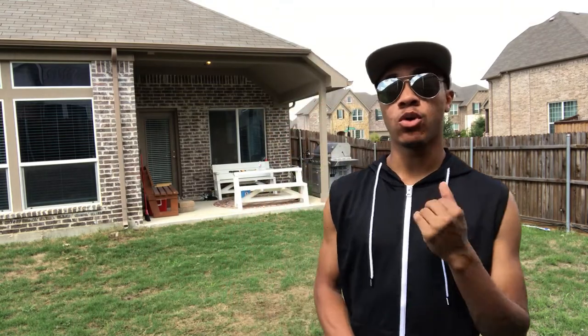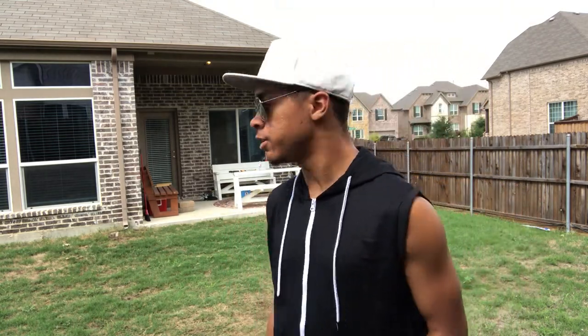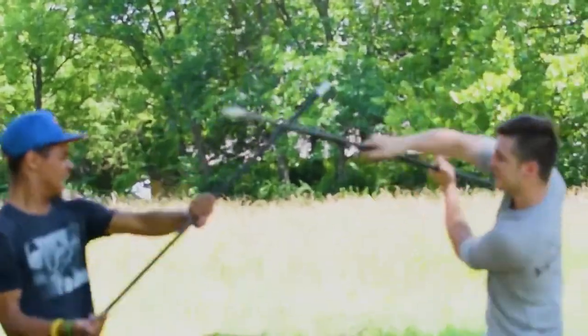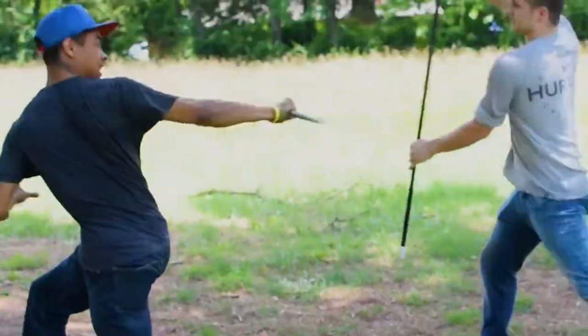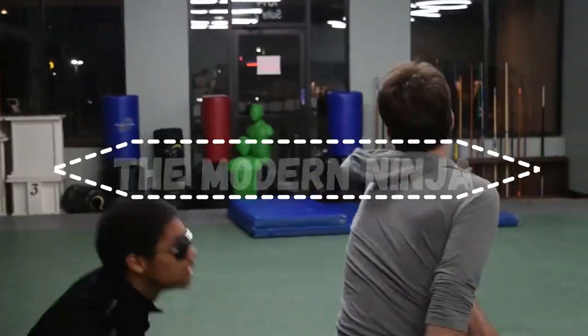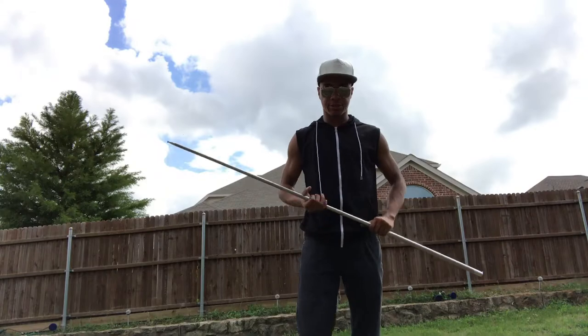A combo where you can take down someone using a staff. I'm not gonna be using my normal wooden staff or even the double staff — I'm gonna be using this staff. All right, let's get into it.